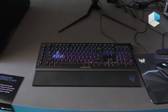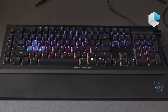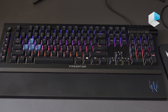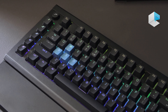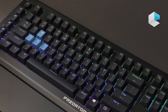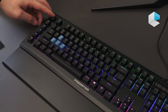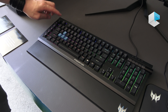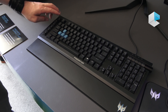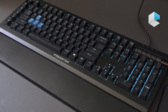This is our Predator Athan 500 keyboard. It is a blue switch mechanical keyboard with full N-key rollover, which means you can press all the keys at the same time and they will all register. In addition to that, you do have macro keys on the side — one through five, for a total of 25 different setups. Right here you can switch between your profiles using the Predator game key, quickly switching between different lighting and key profiles.